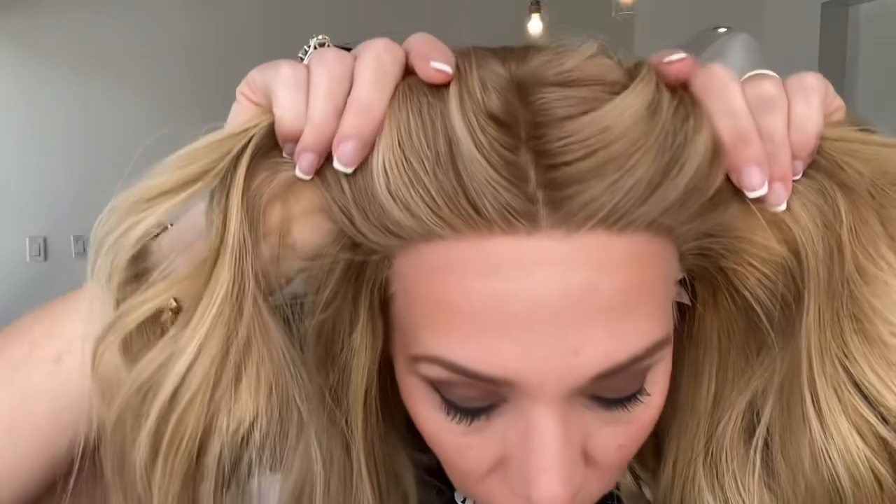Hey everybody, it's Rachel here with Gardo Wigs. Right now I have on a Gardo Deluxe fully hand-tied silicone line gripper cap. This is a warm tone blonde with highlights, double monofilament top with a Swiss lace front.